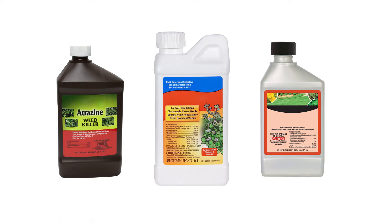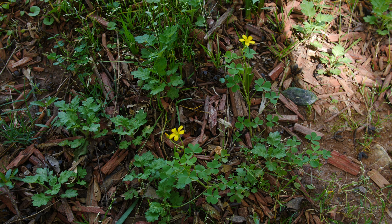Products with the active ingredients triclopyr, atrazine, or dicamba, and 2,4-D are good choices for fighting oxalis weeds. Make sure you select a product that is labeled as safe for use on your grass type and in your region, as most of these active ingredients work best with specific turf types.